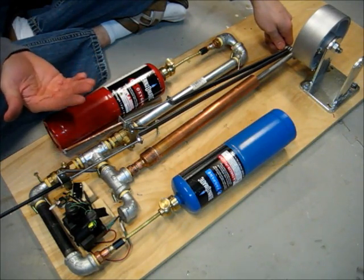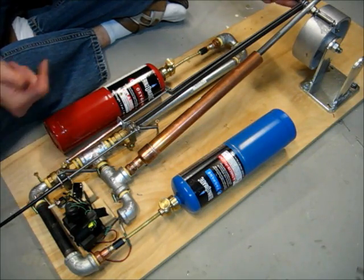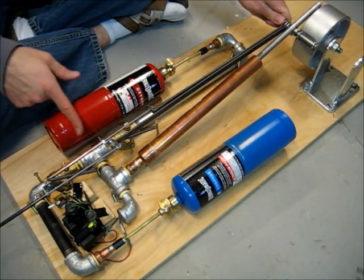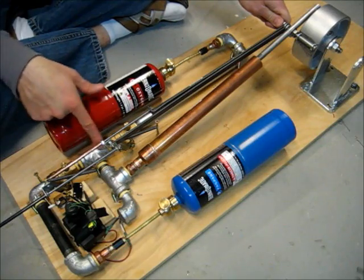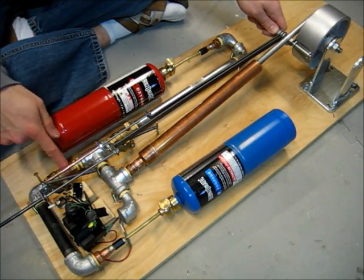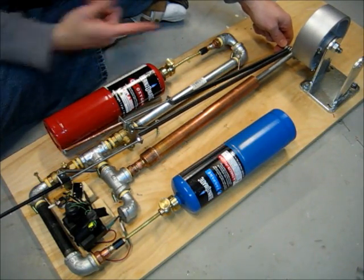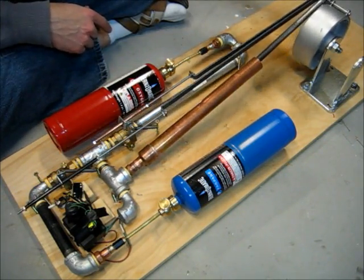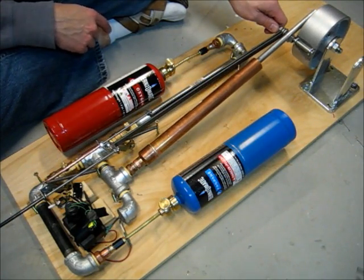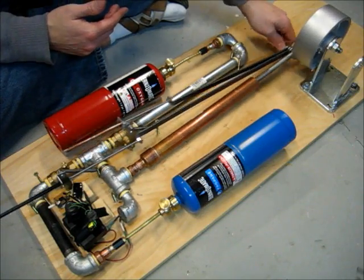At that point you want ignition, so it'll fire it and send it back around again. Ignition is off when these gases are filling, and then as soon as this valve closes, it'll turn on that switch and fire to make it go around again, then close. Gas, gas, fire.